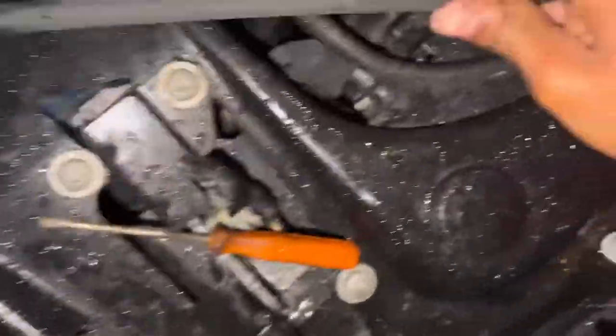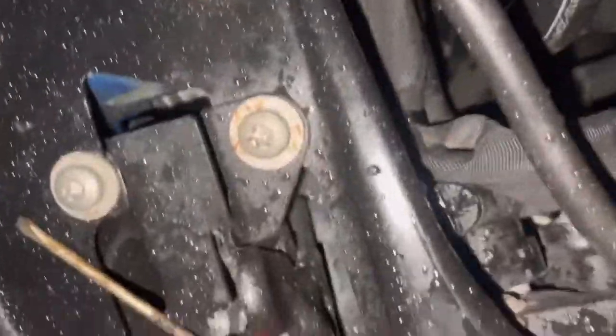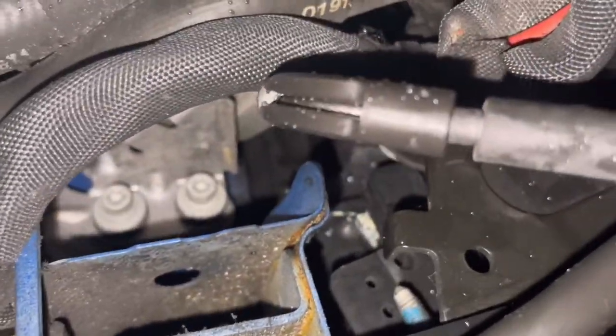And then this one — first put it through here and put it in there. Put it in here, same thing goes for this one. This one should be much easier. Hook it up. My hands are slippery because of the water. Got it.